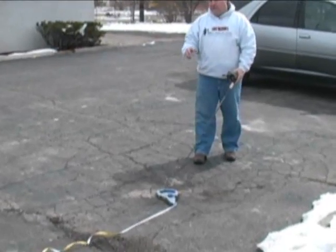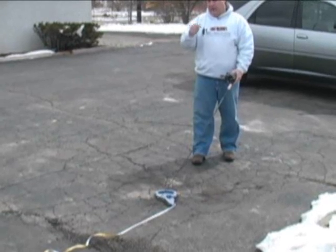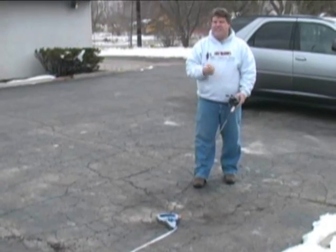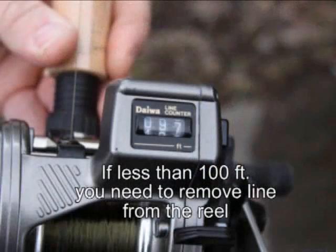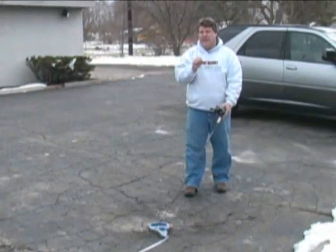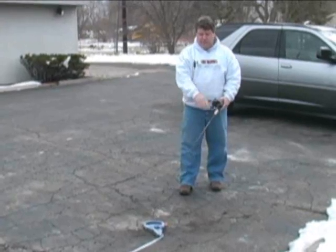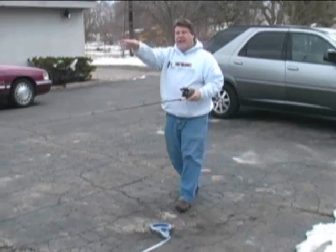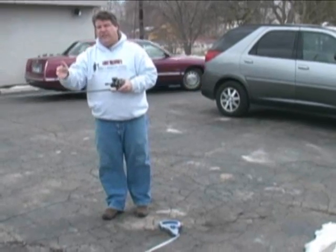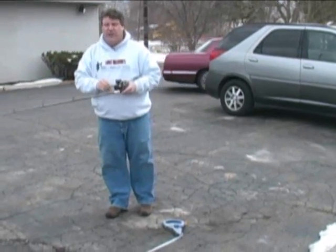Okay, I'm back to 100 feet. Remember last time my counter was over 100, so I needed to add line. Well now my counter only says 97, which means I have too much line on my reel. I have 100 feet of tape measure so I know I should be at 100. My counter is less than 100, which means I have too much line and I have to take some off. So I'm going to wrap this back on under tension, go back, and put some line off of my reel back onto the spool.